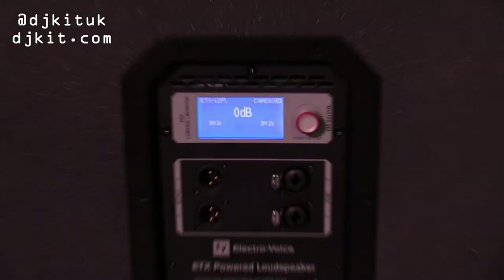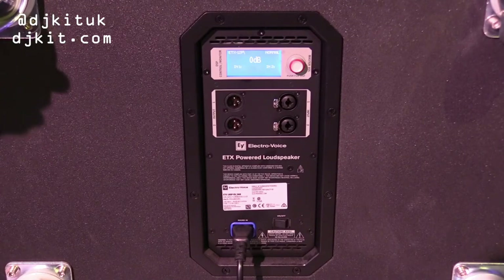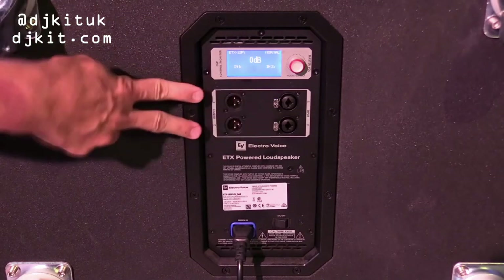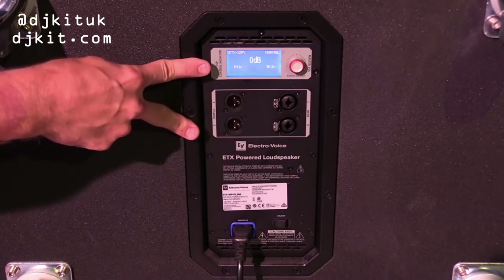Now looking at the ETX subwoofers — there's an option of a 15-inch and an 18-inch. Here we're looking at the 18-inch subwoofer. Very solid construction, casters on both models, an 1800-watt power amplifier, and again the QuickSmart DSP.